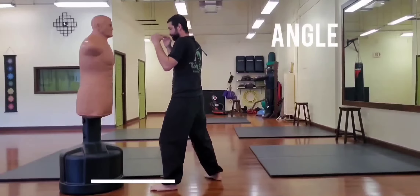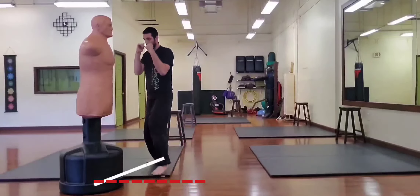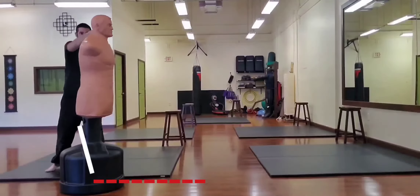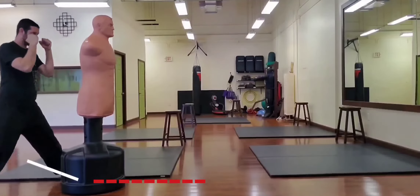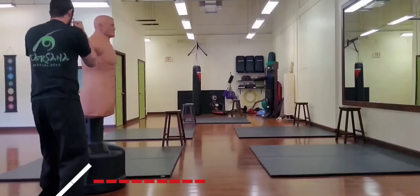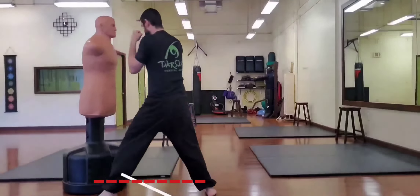The next positional element is angle. The ability to get off line from your opponent's zone of threat and create new lines of attack that are harder for your opponent to defend against is imperative. This exercise is simply called walking the clock, in which you take a step to create a new angle, moving around and becoming accustomed to the way that your strikes land at each different angle.